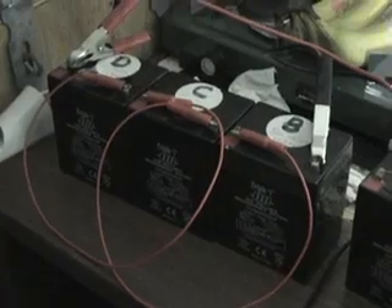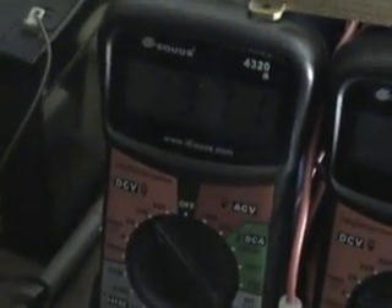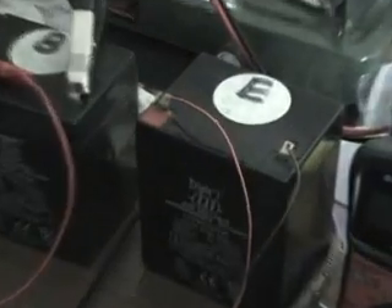My DC source is three sealed lead acid batteries in series, creating a total of 37 volts. This other battery here is feeding the circuitry for the logic of the H-Bridge circuit. This circuit is very efficient with hardly any losses, which makes it quite good for giving a demonstration.